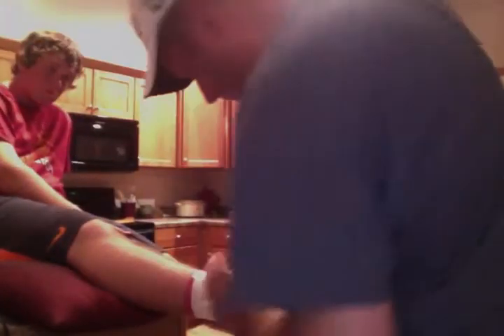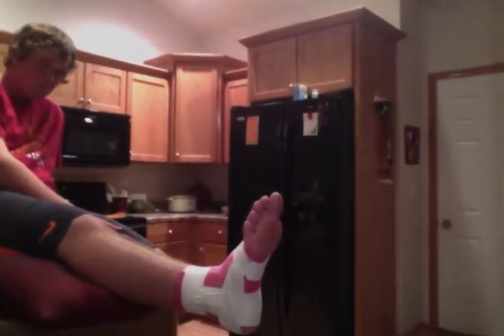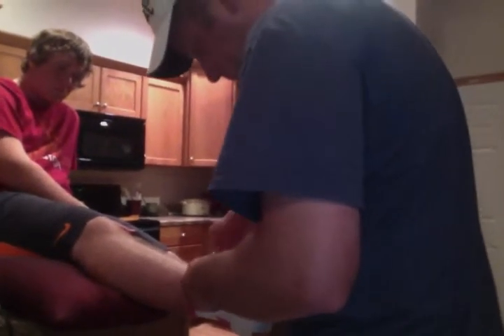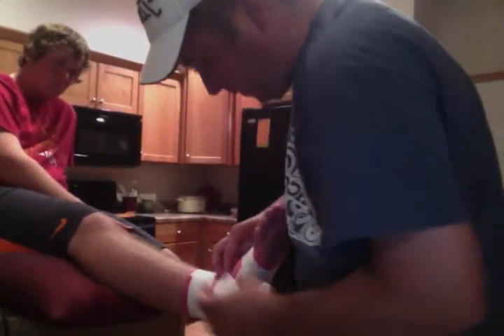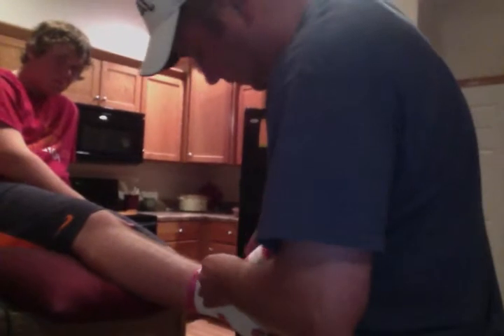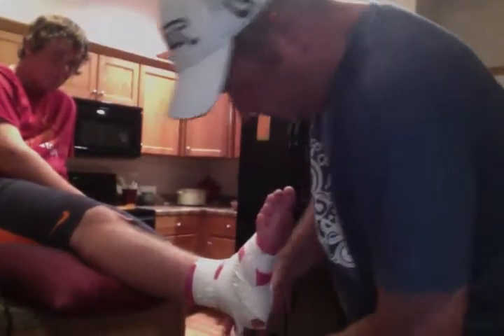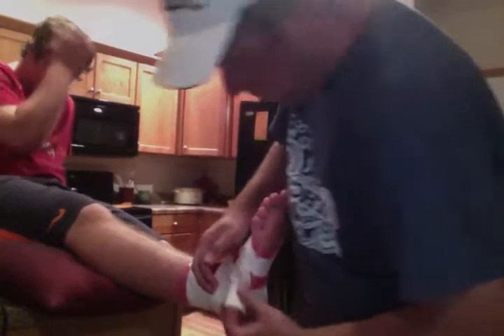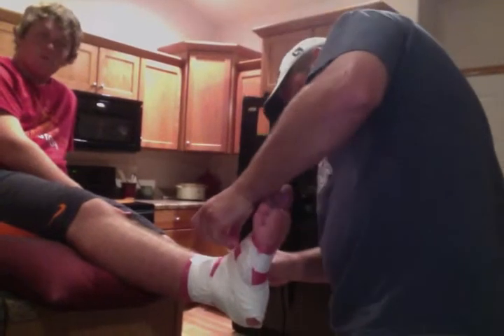Now a half turn to tie one of the horseshoes all together. And now we'll do our heel locks. Heel locks on the inside.